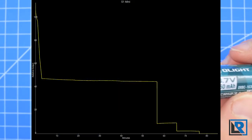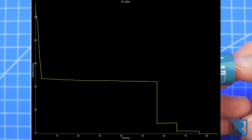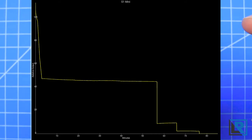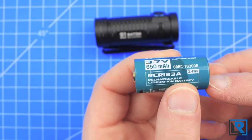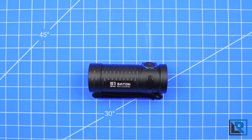Here's a runtime graph I created with the included battery. From turbo to no light was a total of about 77 minutes. I measured the parasitic drain of the entire flashlight at 0.40 milliamps, which isn't too bad. Heat isn't a big issue with this light — turbo mode only lasts for one minute and is timed, so it's not hot enough that you can't hold it. It's warm, but it's not any trouble.